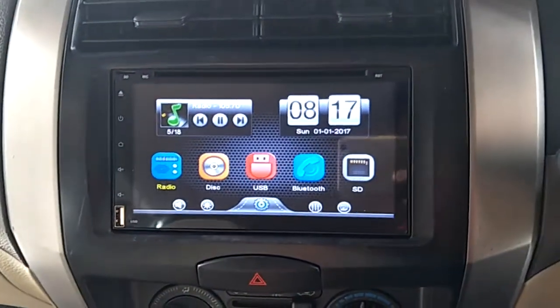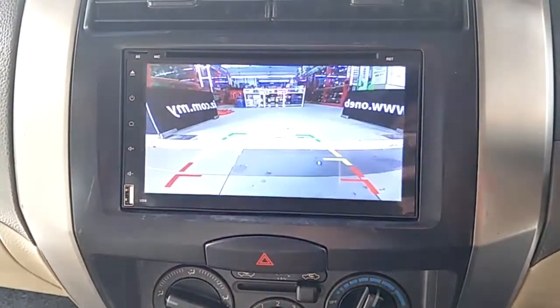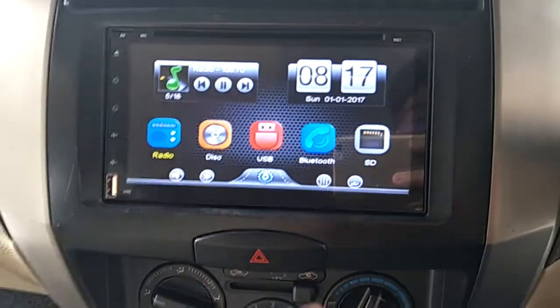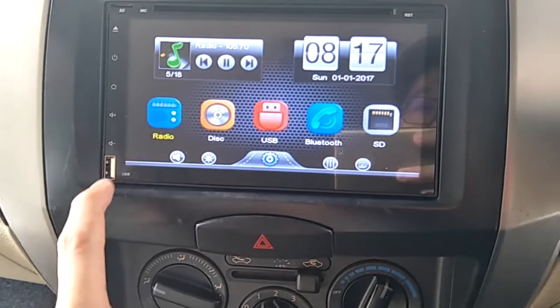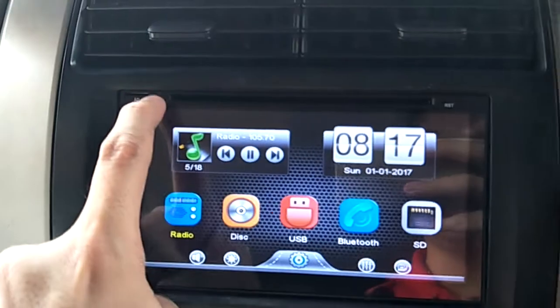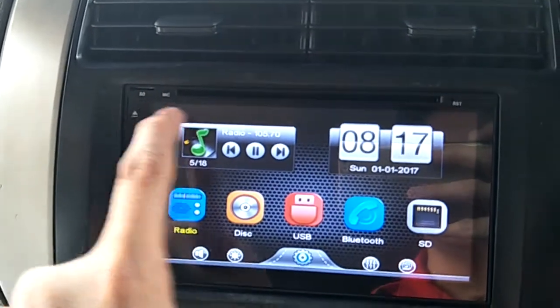Show you for reverse. Got a USB slot, SD card slot, DVD, mic input, and reset.